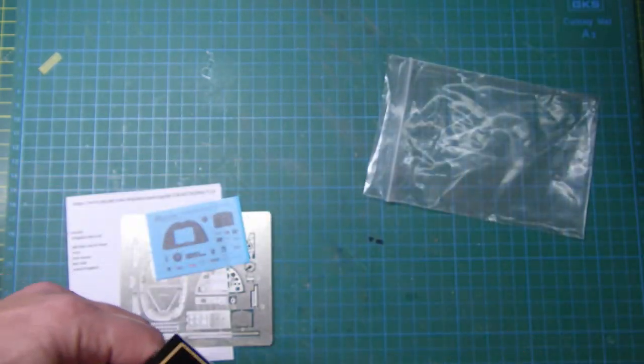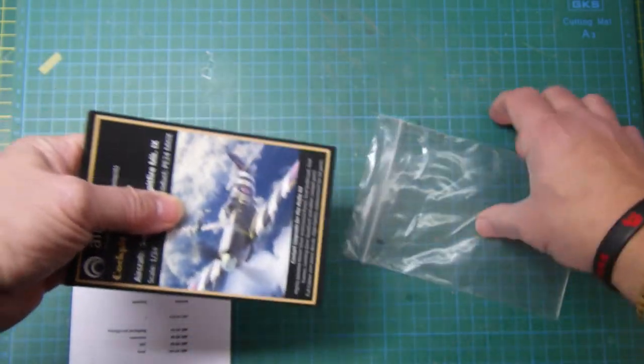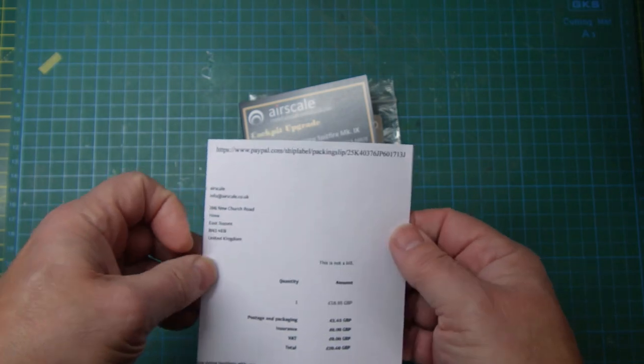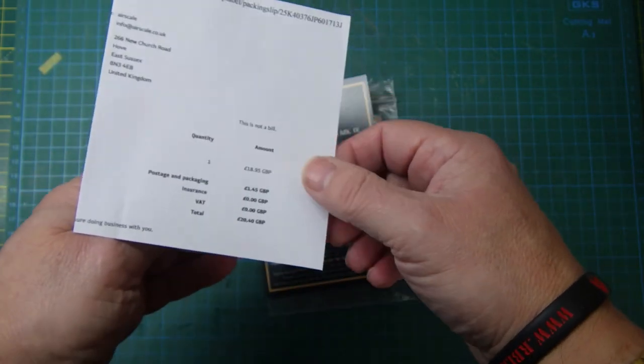If you've got the 1/24 kit — just in case you're wondering, if you're here in the UK, you can get it from airscale.co.uk. I think the price all up for that, including shipping, was £20.40. The Airfix kit is 80, 90 pound something like that — I got it from Hannans for £85 because there was a discount by ordering it early from Hannans.